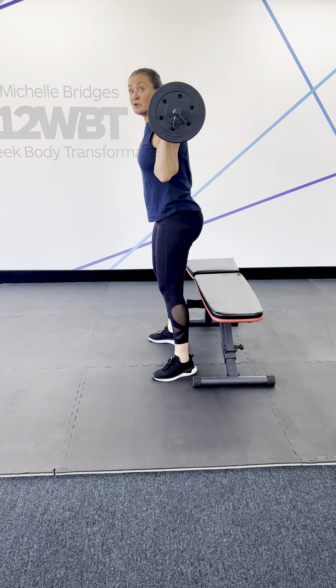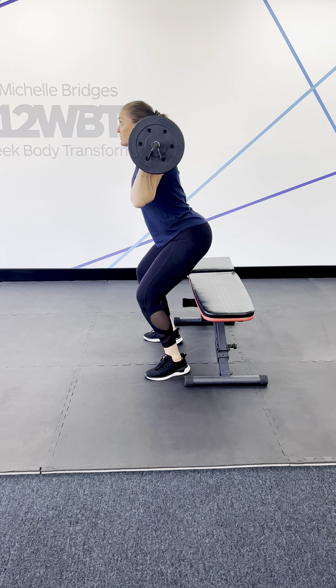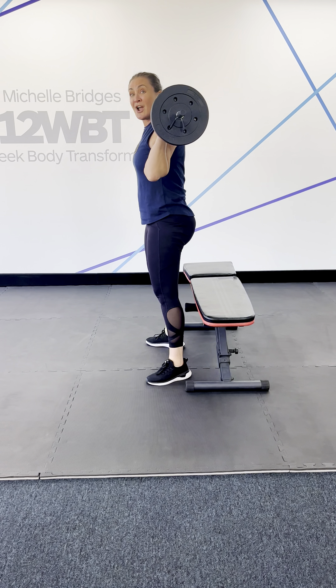Hey team, here are five techniques of specific exercises that will help improve your form when doing them.